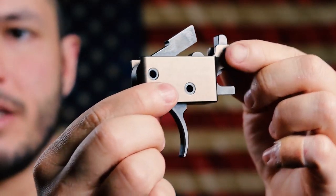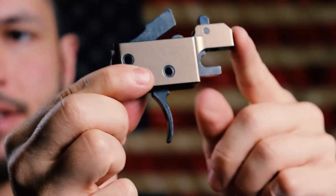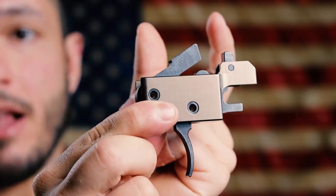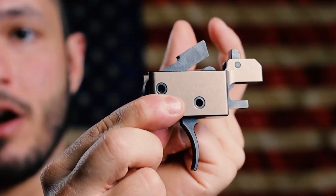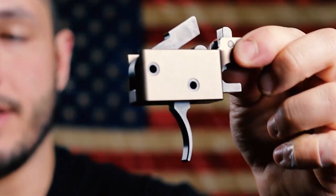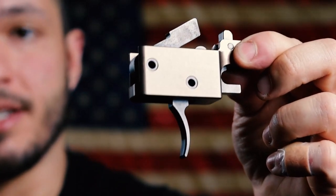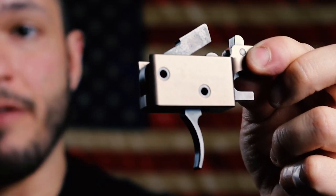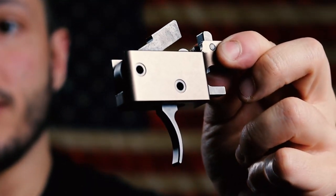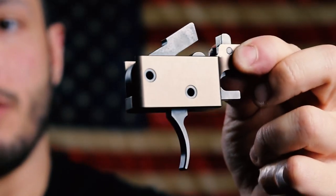So you're probably wondering, how does this bad boy work? So this requires an M16 carrier. M16 carriers are about that long in the rear; AR-15 carriers are about that long. If you're worried about whether you have an AR-15 carrier or an M16 carrier — a.k.a. full auto carrier — you probably have an M16, because most rifles and pistols on an AR platform are M16. There are obscure ones that are not, but most of them are, so you most likely will have compatibility — but don't take my word for it.